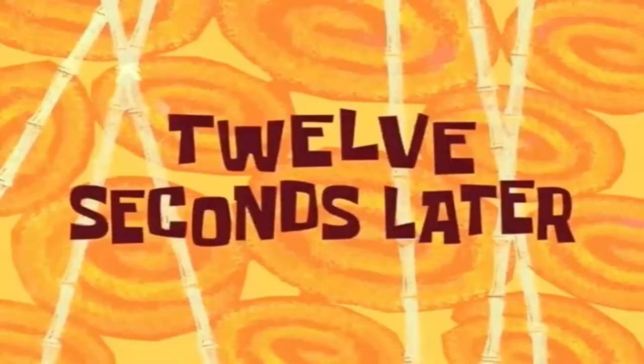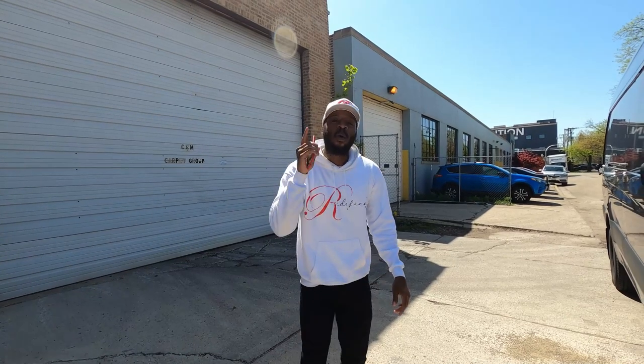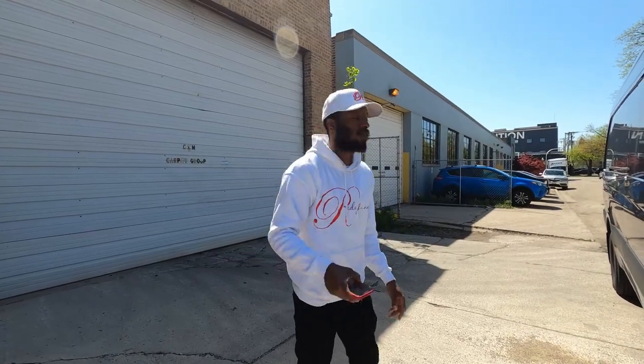Hold up — I forgot to tell you guys something. Right after you are done loading up everything, you are then going to hit 'Picked Up' on the app, and then you're going to hit the road.